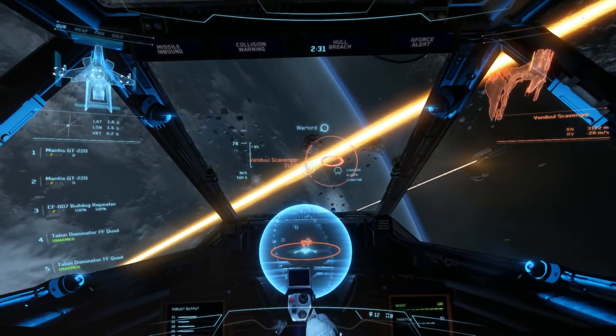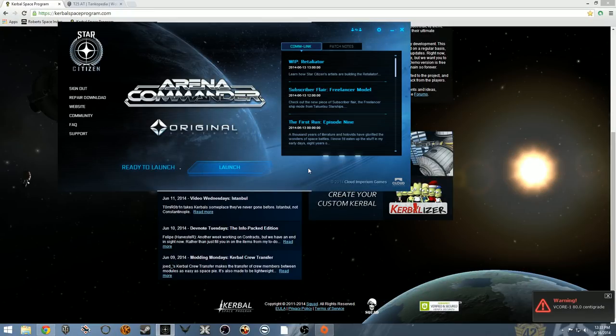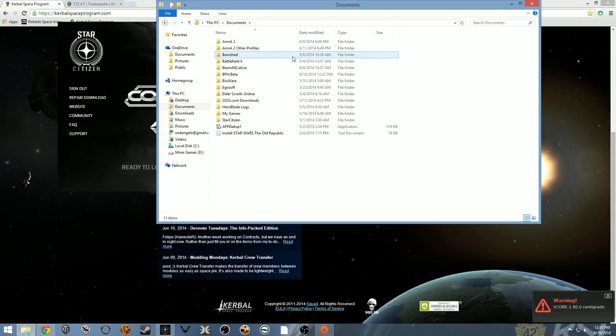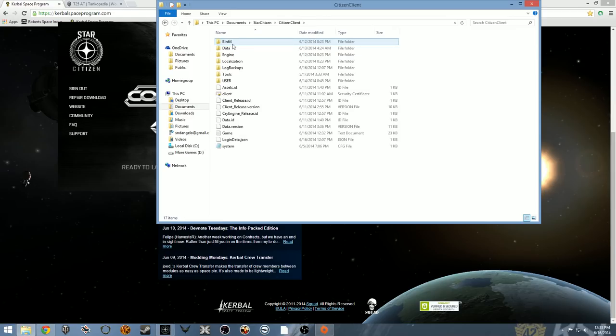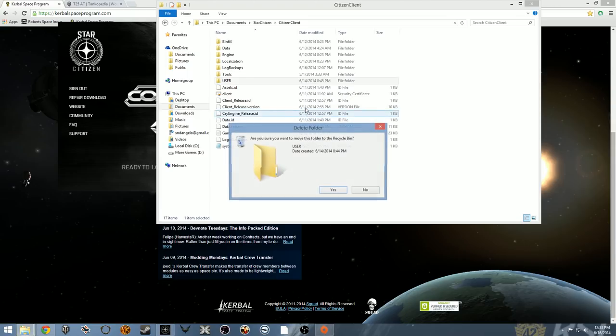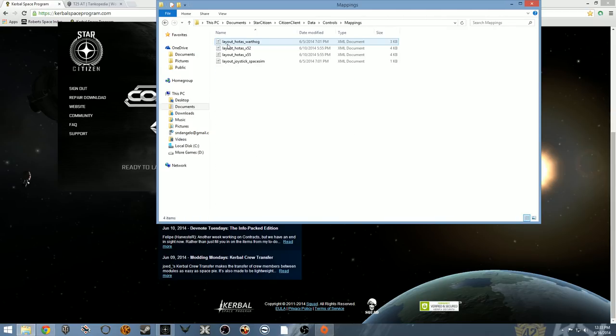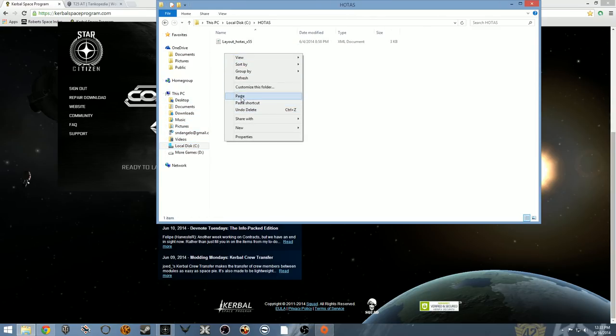We've had enough with this — it's going to be tough without the Mantises. Back at the desktop now, we're going to do two things. First, we're going to figure out why the warning in the lower right corner says I'm running at 80 degrees Celsius, and then go into the Star Citizen documents directory into the CitizenClient folder and delete the user folder so when we boot back up we have Mantises with ammunition. Second, we're going to find the HOTAS file and move it to a less deeply nested subdirectory so I don't have to type 16,000 characters to activate the joystick.